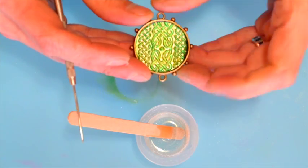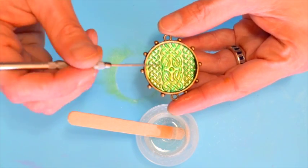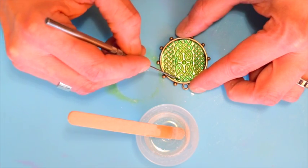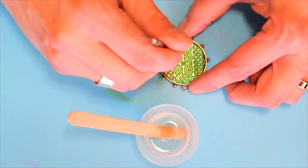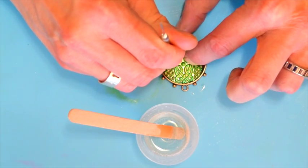I'm just lining up the pattern so that it's aligned with the two loops on the end of the bezel. And now I'm going to use this to kind of push that down a little bit to help it adhere.